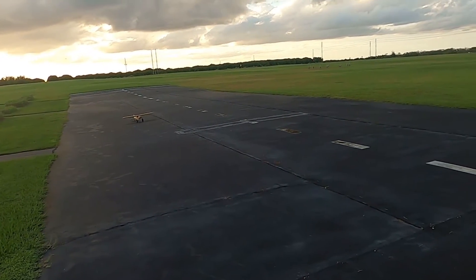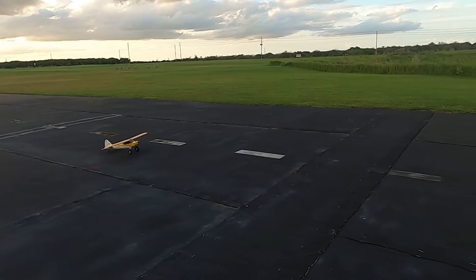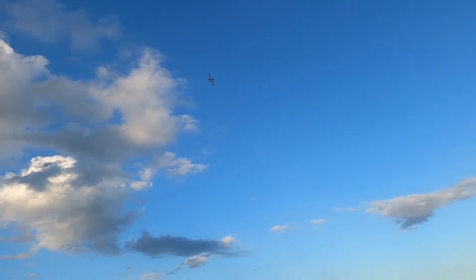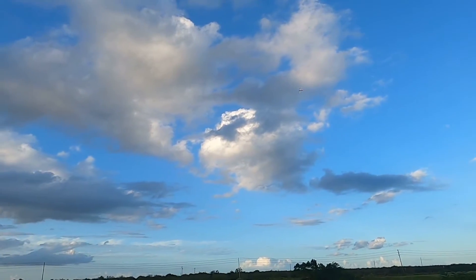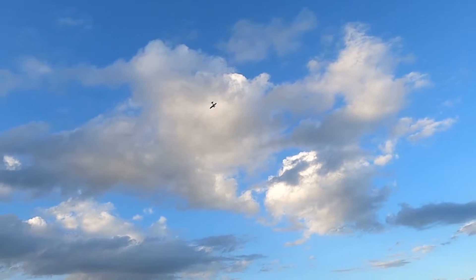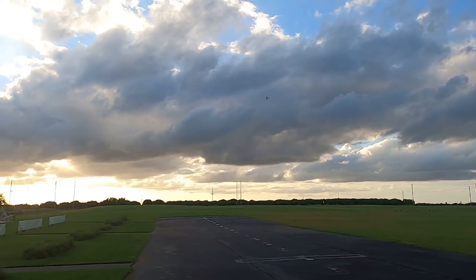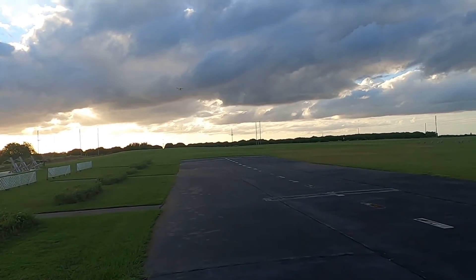I'll be willing to bet it's gonna try to lift off without me even giving her any real gas. Just playing around a little bit — I know, I know, I'm not flying scale.